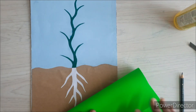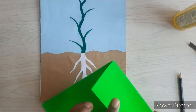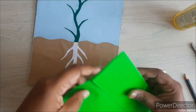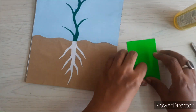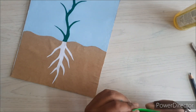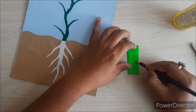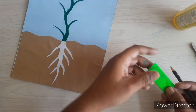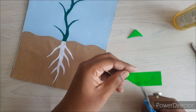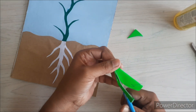After the root, we will start making the leaves. We will cut a long portion from the parrot green paper and fold it four times. After folding, we will draw the leaf structure on it and cut it accordingly. We will then fold it in a zig-zag manner to give the leaf structure. Using a dark green sketch pen, we will draw the leaf veins and then paste it on the stem.